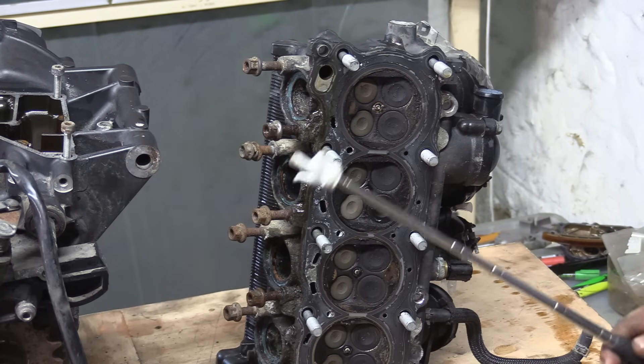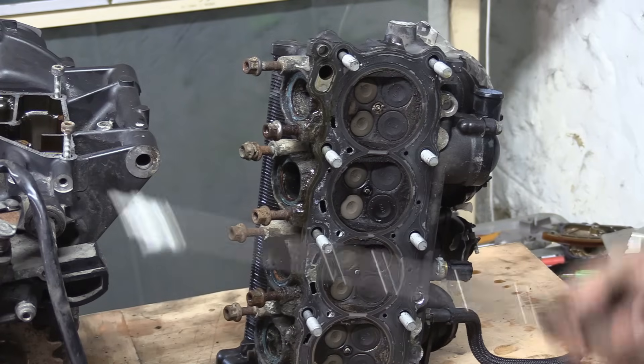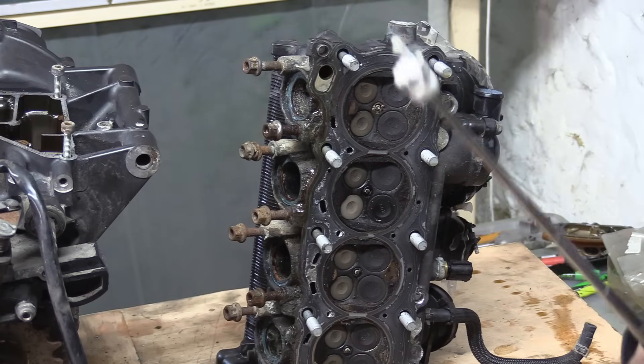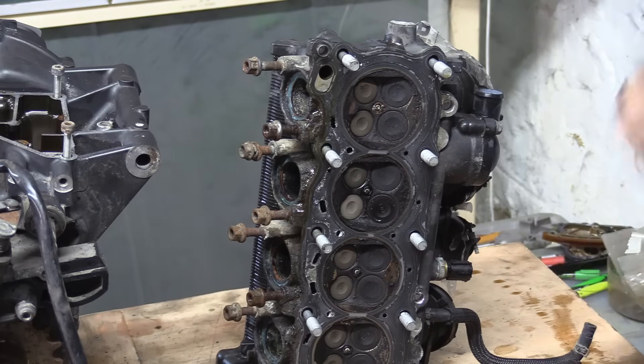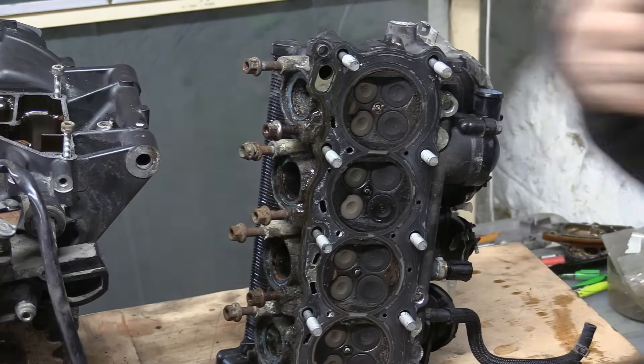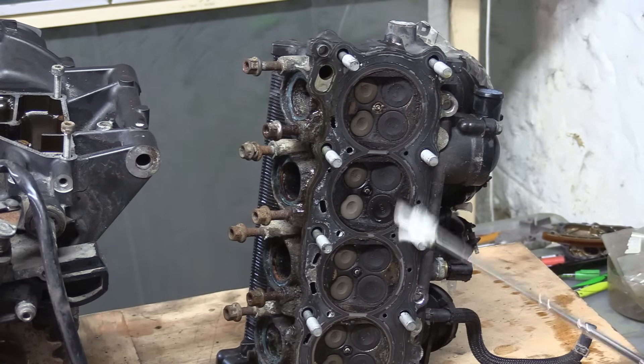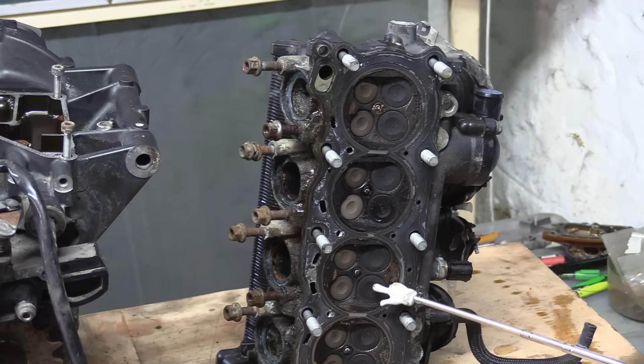Think of it like smoke in a room: closest to the door, as soon as it opens, that's where the smoke gets out. Even though all the smoke is moving that way, it's the people in the far corner of the room that are in trouble. In a sense, this middle cylinder is the corner of the room.